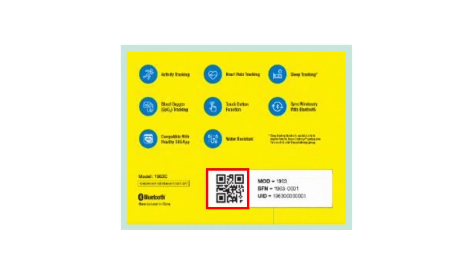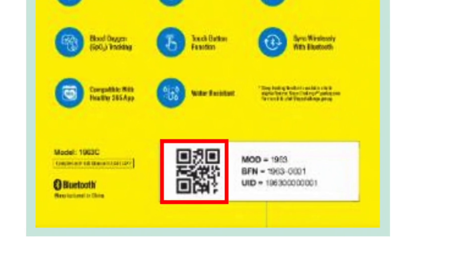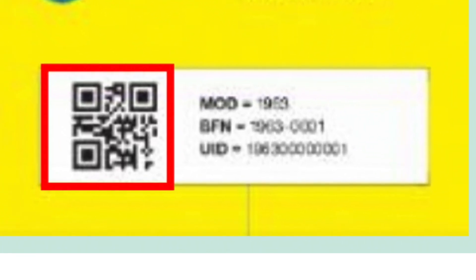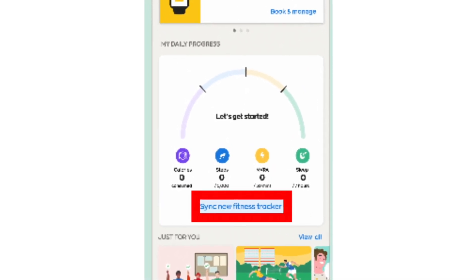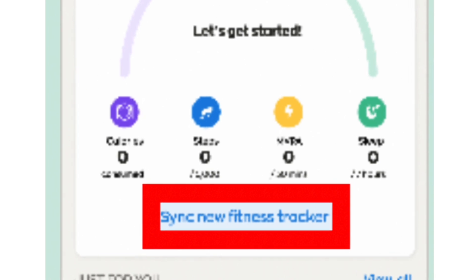Because the tracker comes in a box, that packaging will actually have the QR code on it. When you receive the QR code, you can use it. Then on your home page, you just click on Sync new fitness tracker.